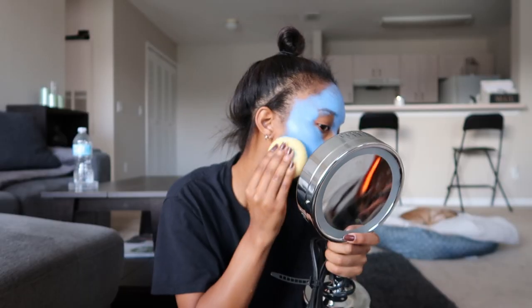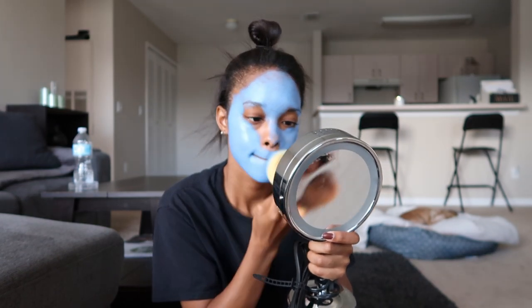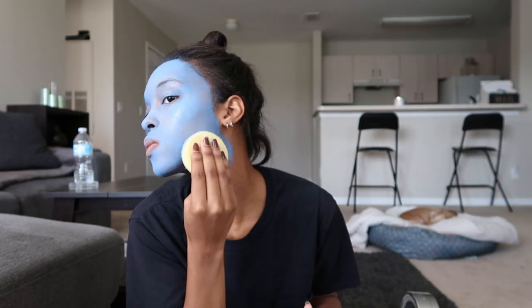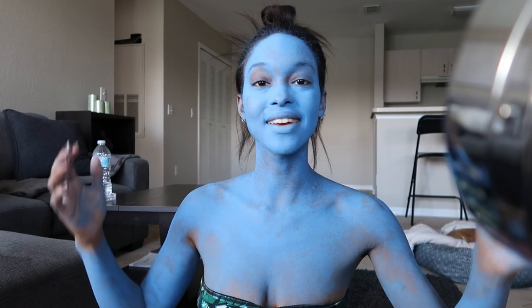I'm just gonna start painting my face. I'm gonna cut this off, just do my whole body, and then come back. I'm back and I'm blue.